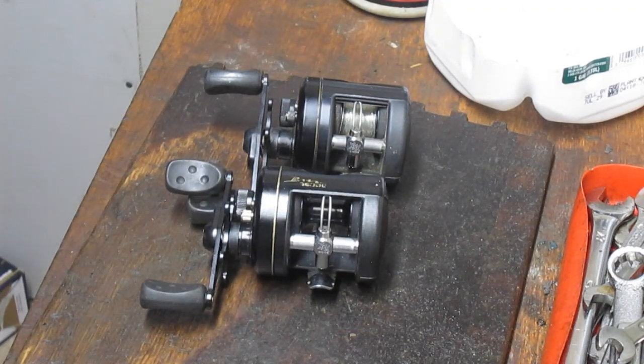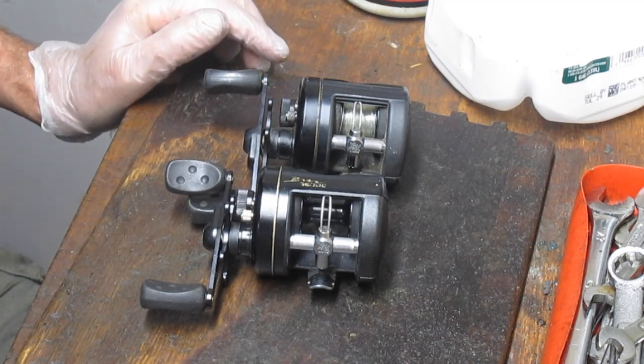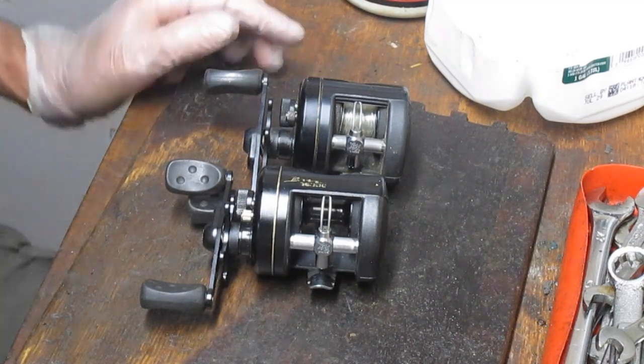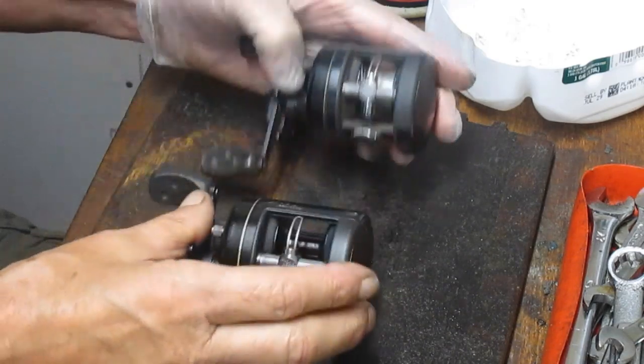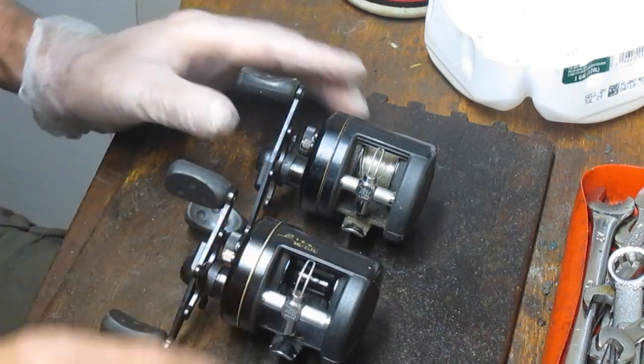Hi, this is Dennis with Second Chance Tackle. Today we're going to do a reel I found at a garage sale recently. It's an Abu Garcia Black Max 3600C. I've actually found a pair of them. One's in a little bit better condition than the other, but both kind of look the same. This one's got a little bit cleaner, so we're going to work on this one first.